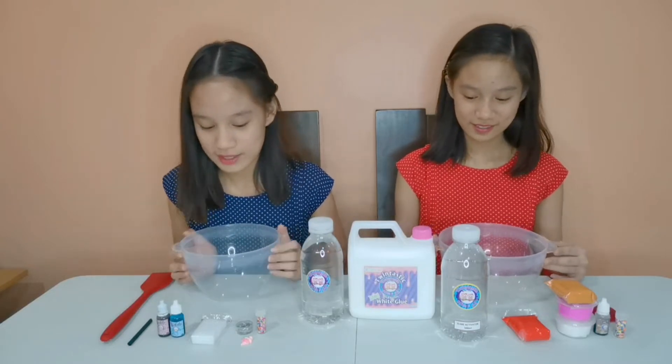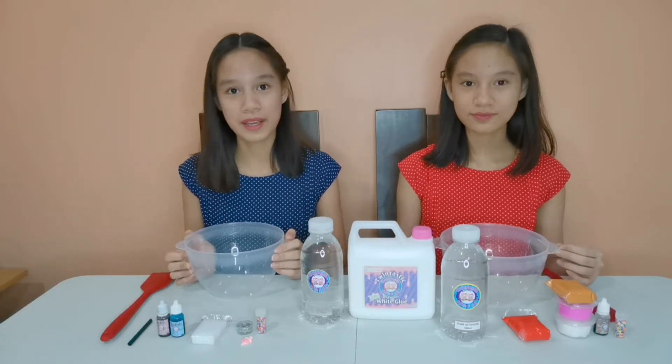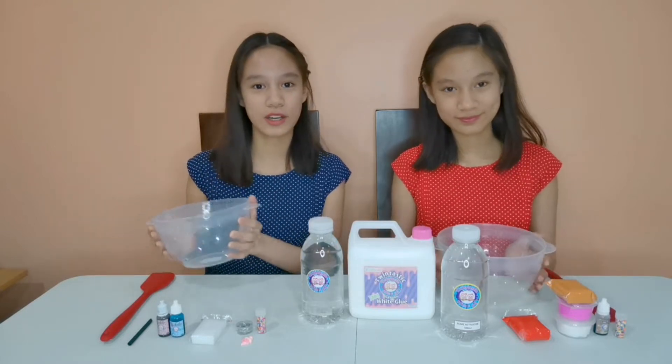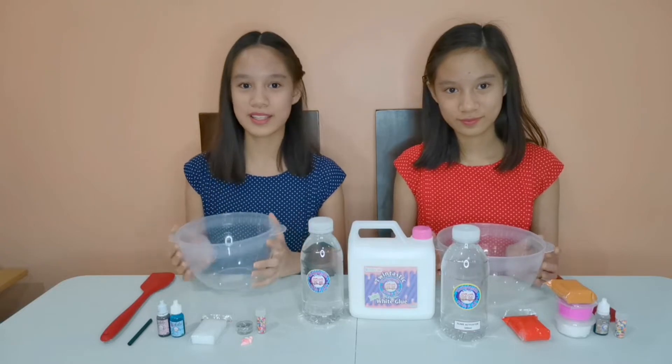We are so excited about making these slimes since it is a dessert slime! Any dessert is wonderful! And we're very excited because this is our first time making this kind of slime! So if you want to see the procedure on how we make it, keep on watching!